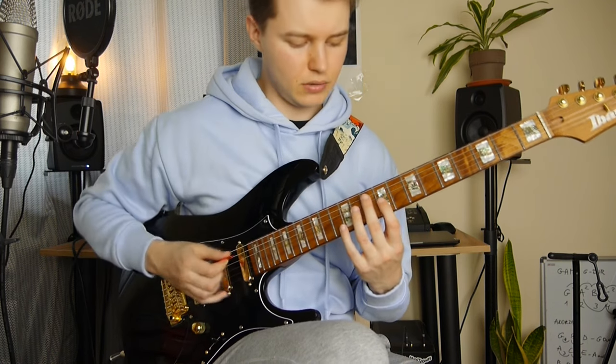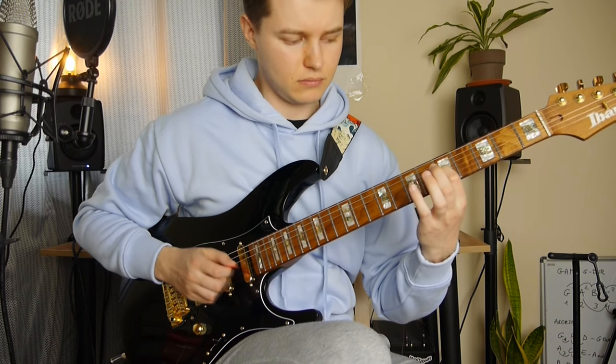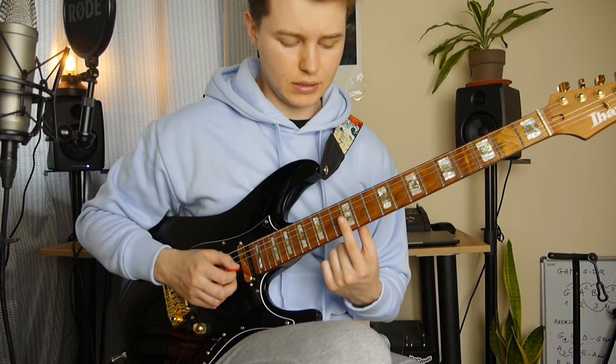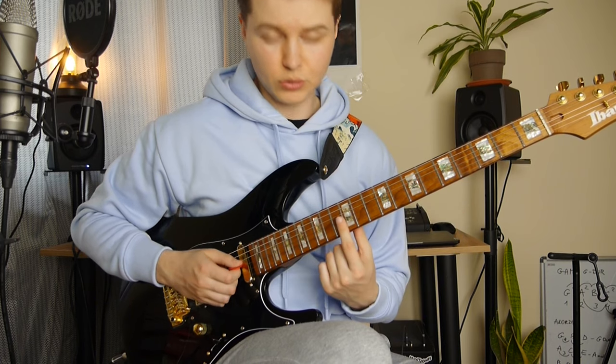Again this double stop here. Slide down to the 5th fret on the G string, then B string after that. Slide down to the 12th fret, and two harmonics in the end — G string and B string.